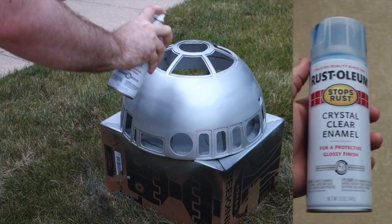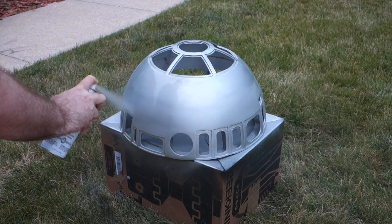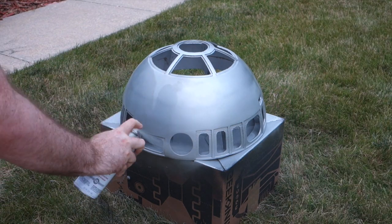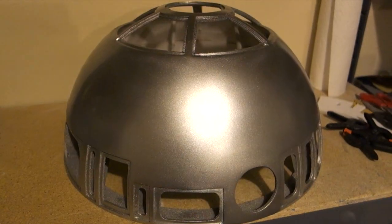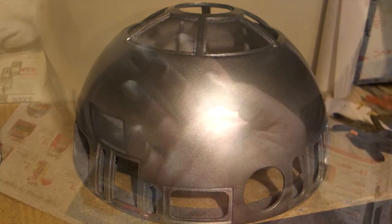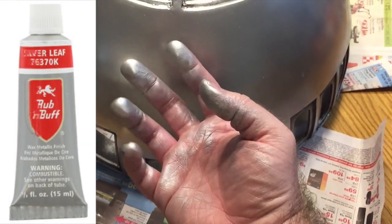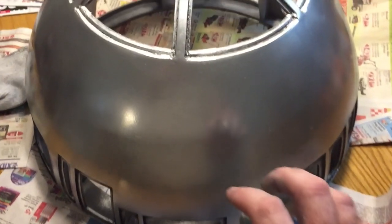Next, I put on a clear coat, which helps protect the paint but also makes it more glossy. After it dried, it looked kind of like a glossy silver car — it didn't look bad at all, but it wasn't quite what I was going for. So I decided to add some Silverleaf Rub'n'Buff, which is a kind of wax with aluminum powder in it, and it does a remarkable job of making things look metallic.